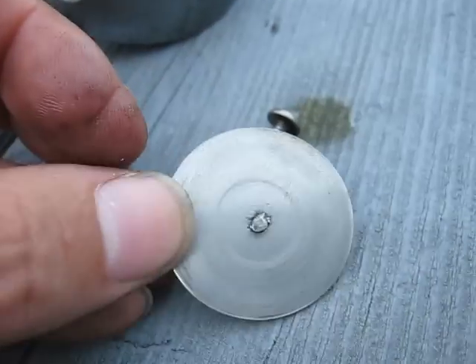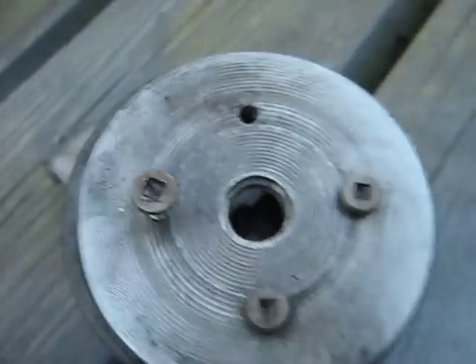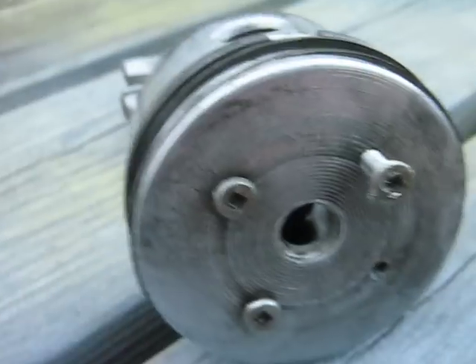Then I took a finishing nail and made a rivet out of it to plug the hole in the valve. Anyway, just wanted to show you some of the details of the piston valve — there you go.